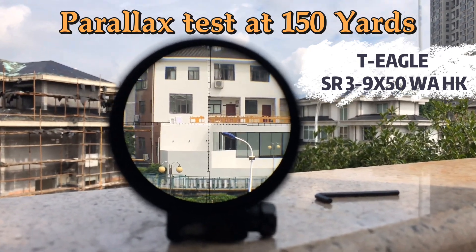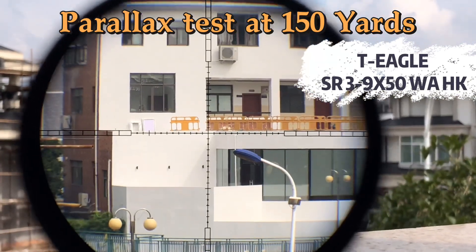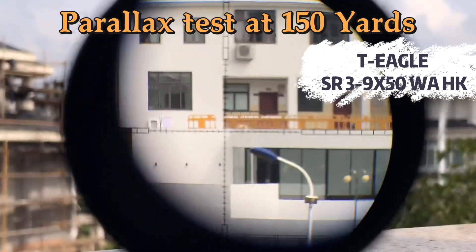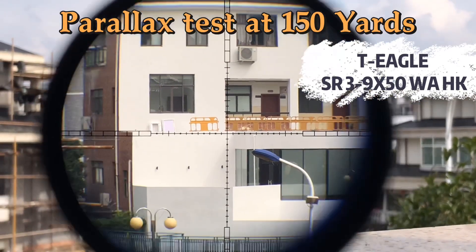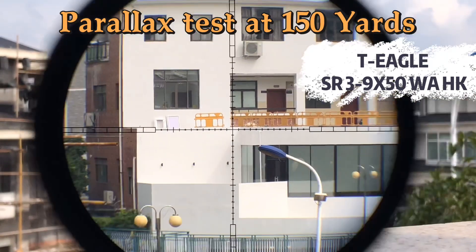The scope has a very thin border, and now let's see the parallax test. It's very great about the test.